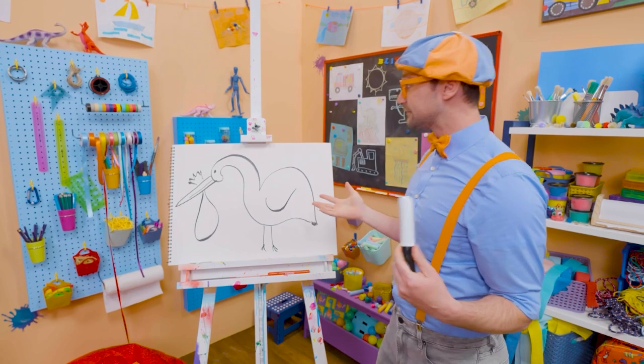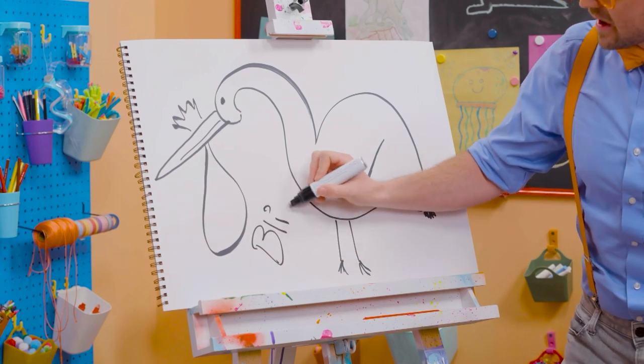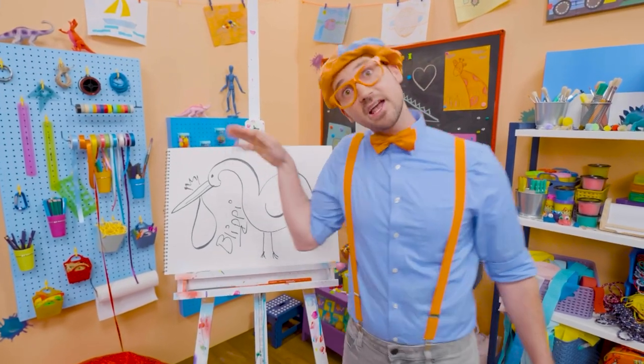Well, if you want to keep drawing with me, all you have to do is search for my name! Will you spell my name with me? Ready? B-L-I-P-P-I! Blippi! Good job! See you again! Bye-bye! Caw, caw, caw!